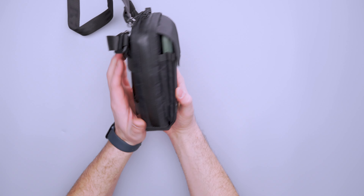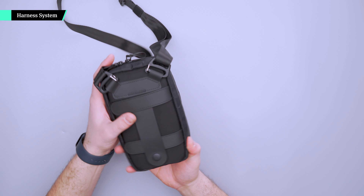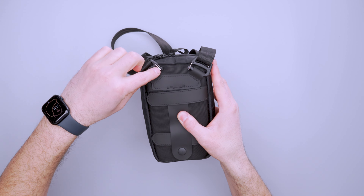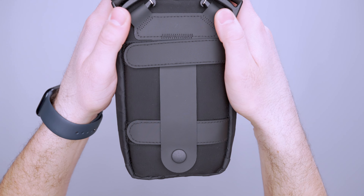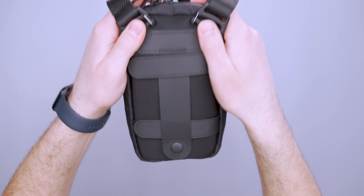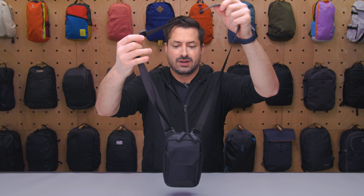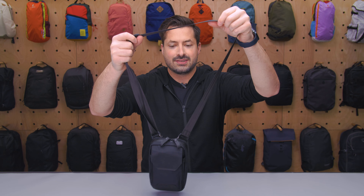Not a lot else going on with the outside of this thing — just a very nice sleek profile and it doesn't stick out too far either. The strap can be attached and detached depending on which mode you want to carry this in. It's just a standard gatekeeper buckle here. And there's a hypalon loop system sewn in up here at the top, which I think is really nice. It feels nice to the touch and the angle keeps it nicely anchored, so it kind of separates the straps down at the bottom naturally, which makes it easier to get on and off.